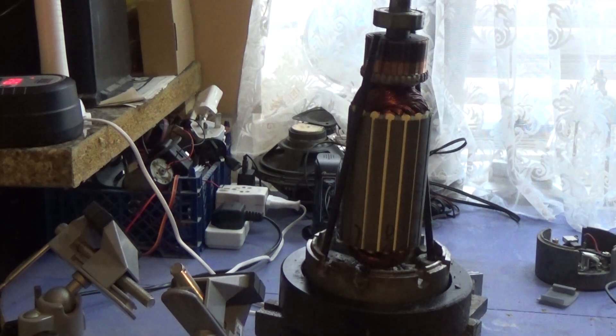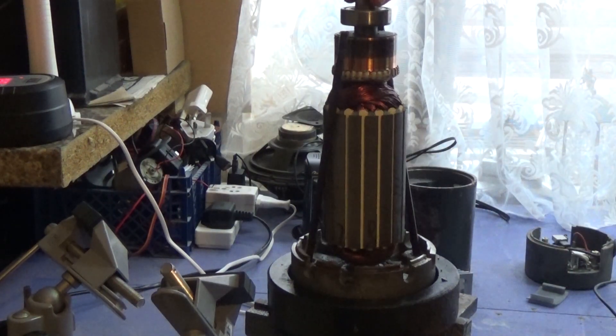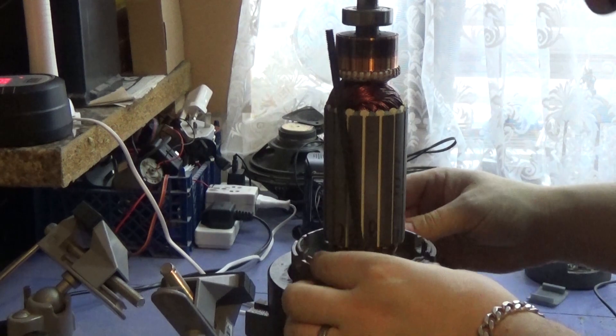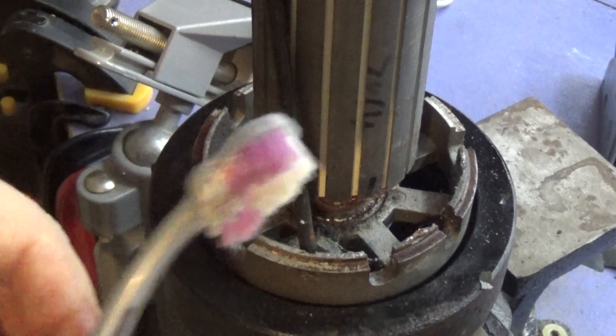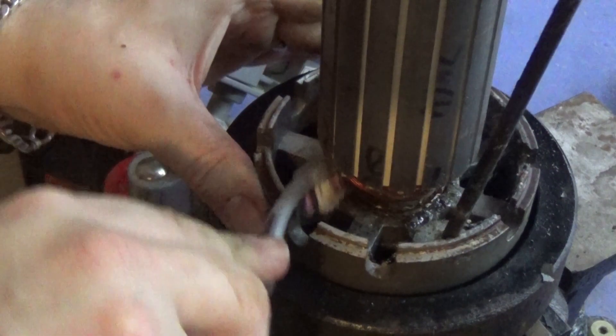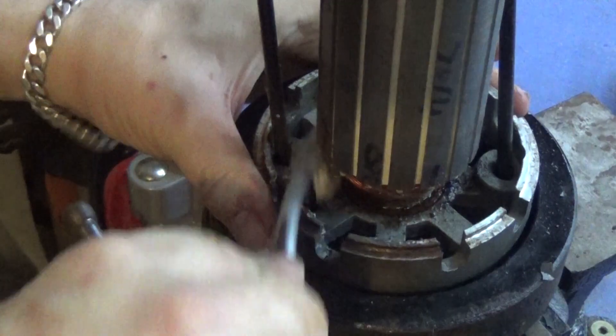That's some crazy magnets on there — I don't want to get too close to the camera but look at that weight. We are making progress now. It is really badly rusted down there. Something I always tell people: keep old toothbrushes, they're perfect for cleaning things like this.